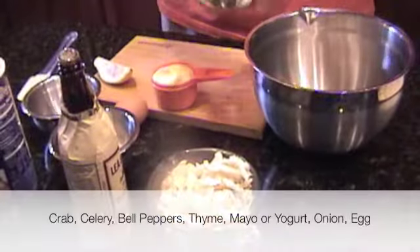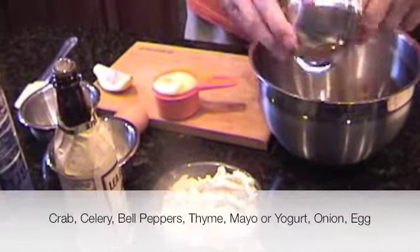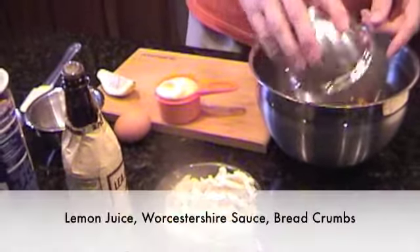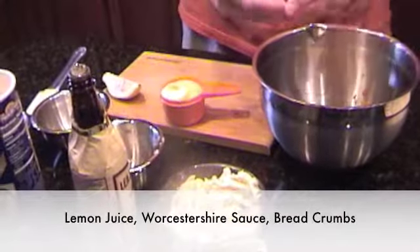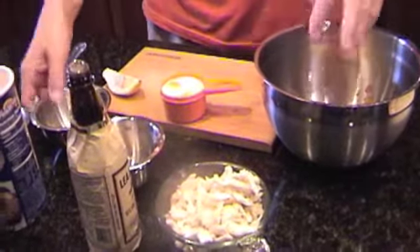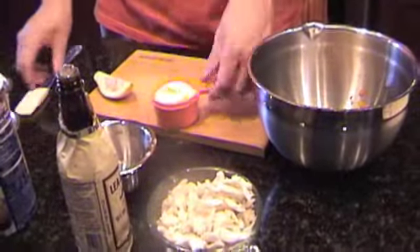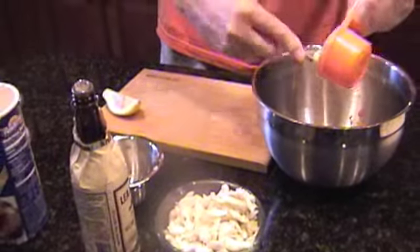Let's go ahead and get the ingredients in here. We've got the celery and the bell peppers that I've already previously chopped up, so we'll add those in here. Put all of the onion in here as well. We've got an egg — a raw egg — we'll just crack that. A little bit of shell got in there. Add a little bit of thyme, about a quarter of a teaspoon.